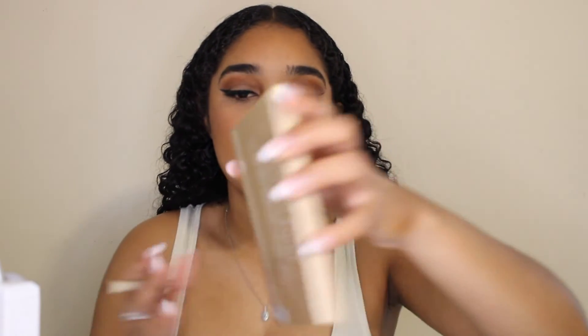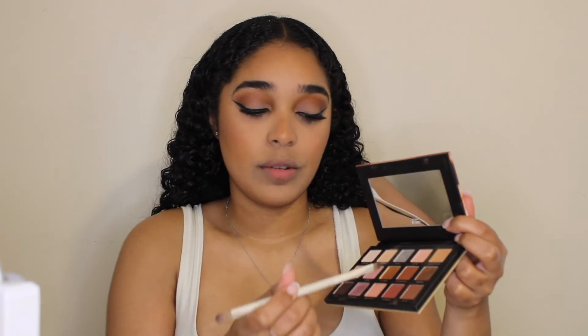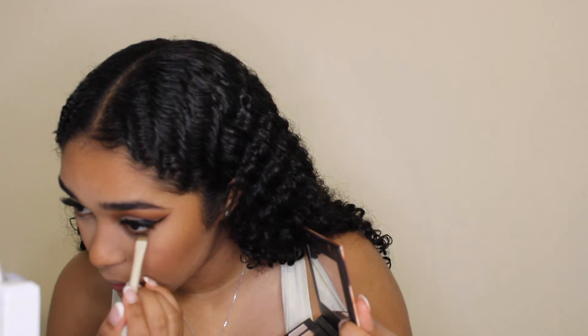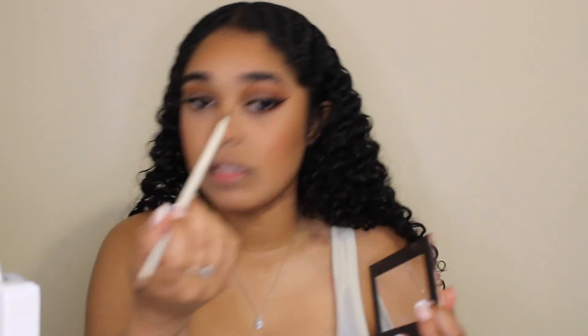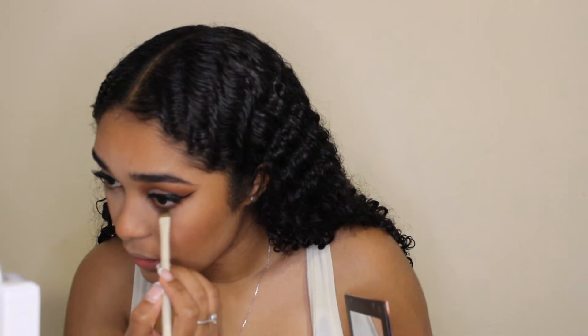Now to make the eyes look a little more glam, I'm going to grab the same palette I used earlier and get that same shade 'And Chill' from the bottom. Using an angle brush, I'm going to place it on my waterline — my bottom waterline. I'm lining my under eyes and this pencil is so precise it's like putting eyeliner under my eyes. I love this pencil. I also want to make sure I'm smoking it out a little bit, and I'll do the same thing on the other side.